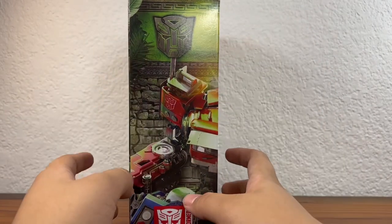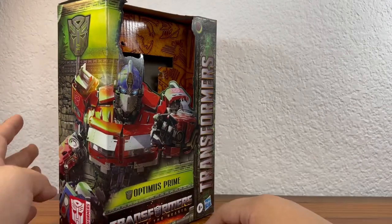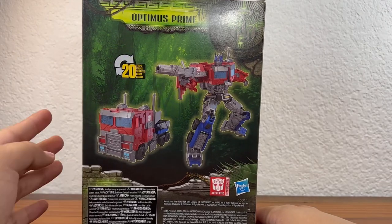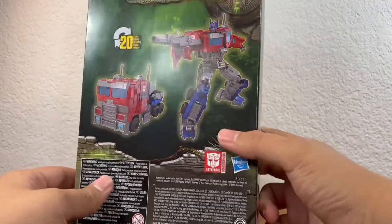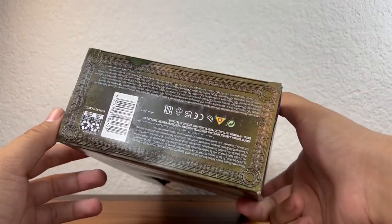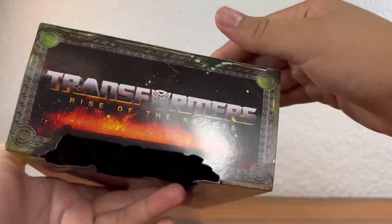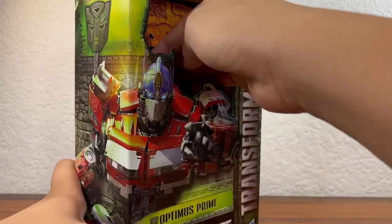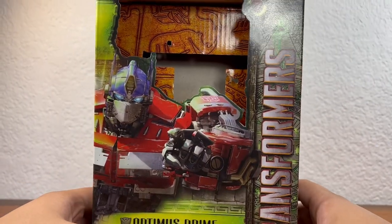On the side, there's a cracked Autobot logo with some green outlines in the rest of the render. Looking at the back: product shots, Optimus in robot mode, the truck mode, and the number of transformation steps. Autobot logo again, authentic Transformers Hasbro, and the barcode. Top of the box says Transformers Rise of the Beast. And there's no window — you'd just reach your hand in there and rip his head off. That's it for the box.